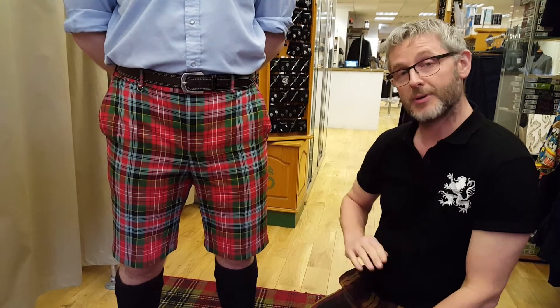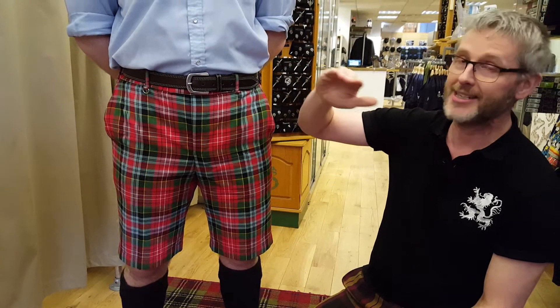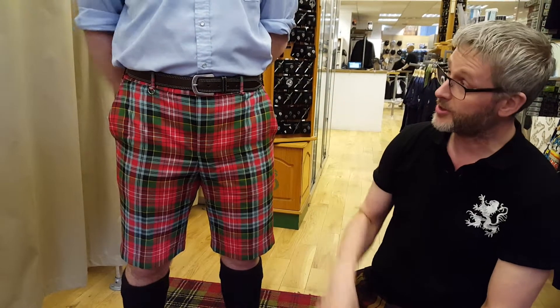With the waist measurement, it's taken a wee bit higher than your trouser waist measurement. So rather than your trouser waist, it's taken around the belly button. So if Tim could point to his belly button.